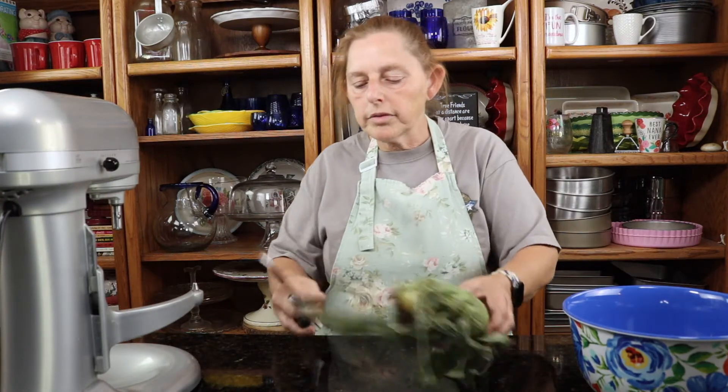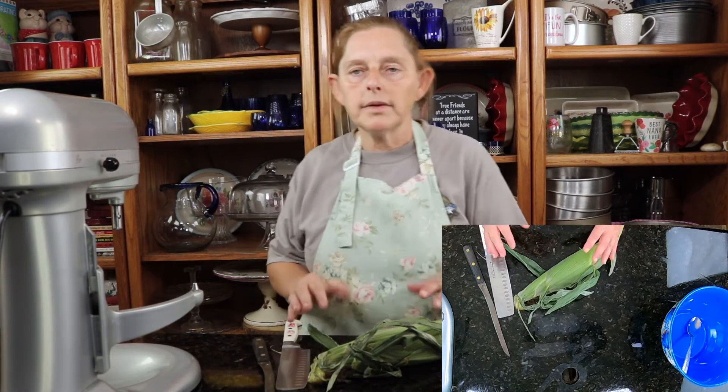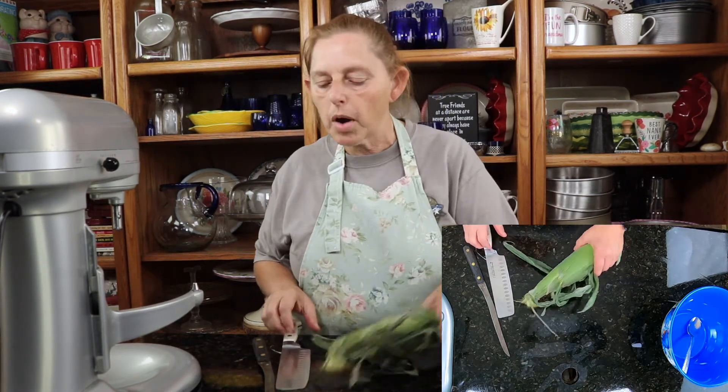Okay, y'all. I am starting the process of making my creamed corn, and I wanted to show you how I'm going to do one ear from beginning to end to show you how I process the corn.